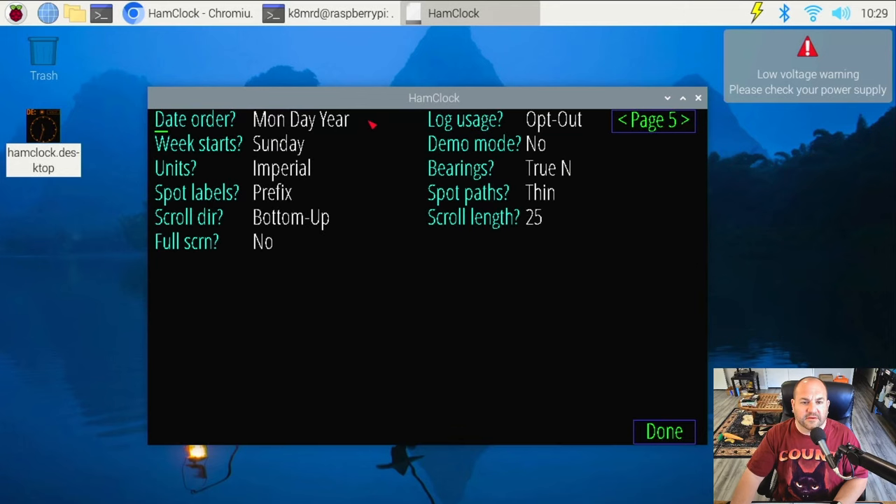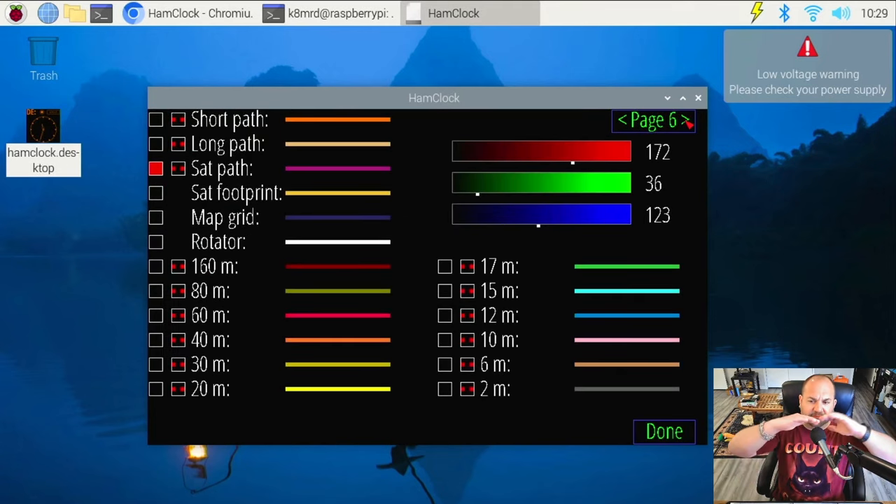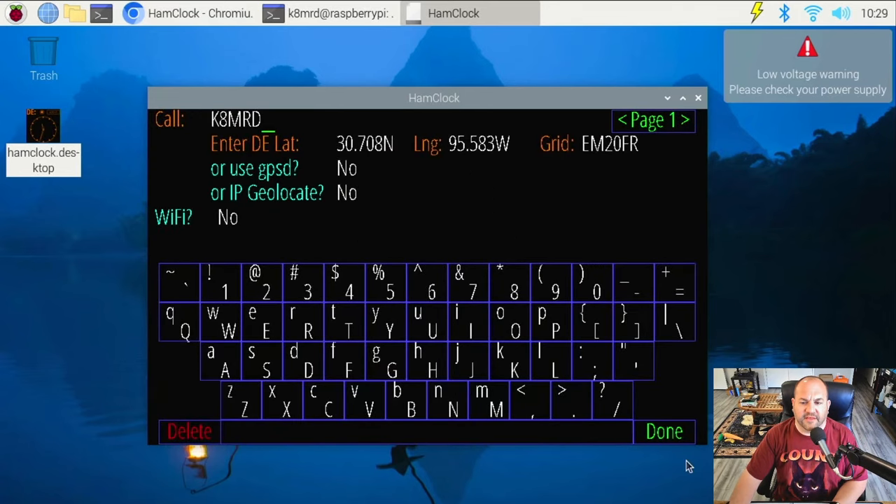We can sort a few different things here. I like day, month, year format so I'll click that. Week starts on Sunday. For full screen, I'm going to change to no — I'll show you why in a minute. You can change the colors of the bands and all that. You can always get back to this screen later, I'll show you how. So we'll go ahead and hit done.